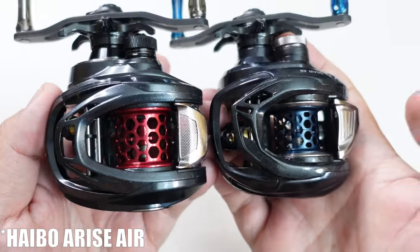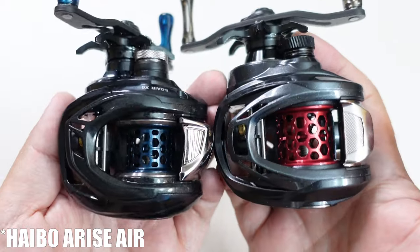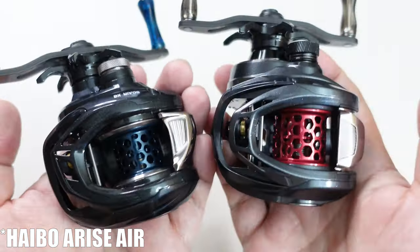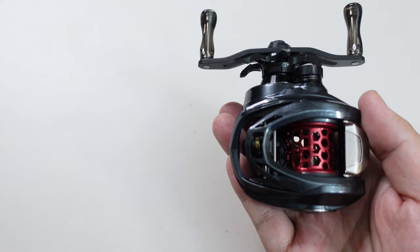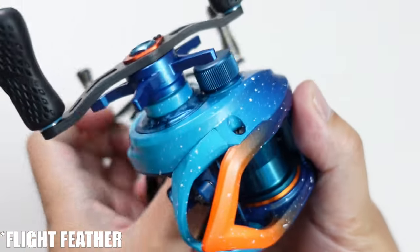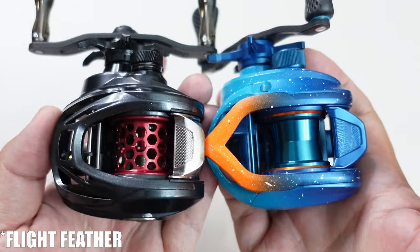Next, comparing the Elite to its stablemate the Arise Air — the Air looks to be shorter and a little bit wider, though that's partly due to the asymmetrical top plate. The Elite may be a little longer but the Air is definitely lower on the reel seat. Both Hybo reels are very comfortable to palm. Next up is a comparison against the highly refined Flight Feather — they're very similar in size, maybe the Flight Feather looks bigger because of the bright blue paint job.